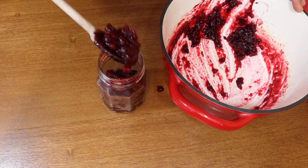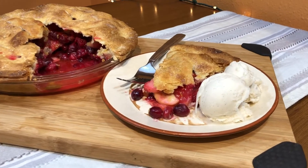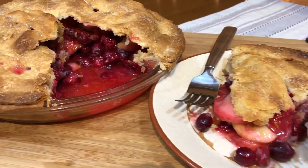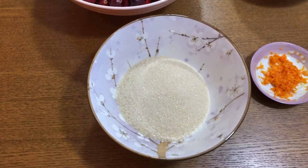Hi everybody, I'm Jones, welcome to my channel. Today I have two easy and delicious cranberry recipes for you to try just in time for the holidays, so let's jump right in. We're going to start by making a delicious cranberry sauce.